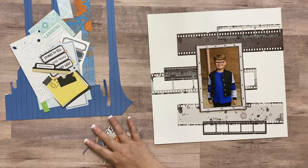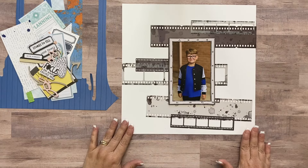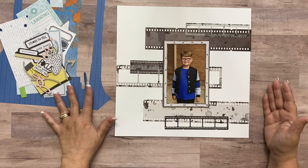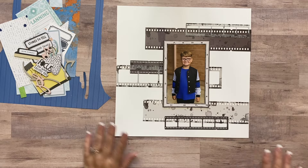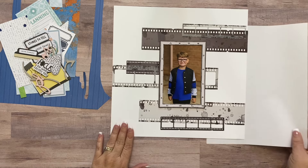The general base of my layout is going to have these film strips, but I want to add color because I don't want it to be just black and white. I'm going to grab some scratch paper and put it underneath so it doesn't matter if I get ink on my work surface. I've got my scratch paper and I'm going to stick it underneath this side of the paper.